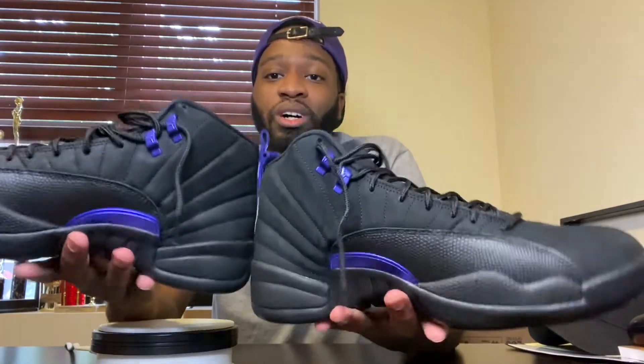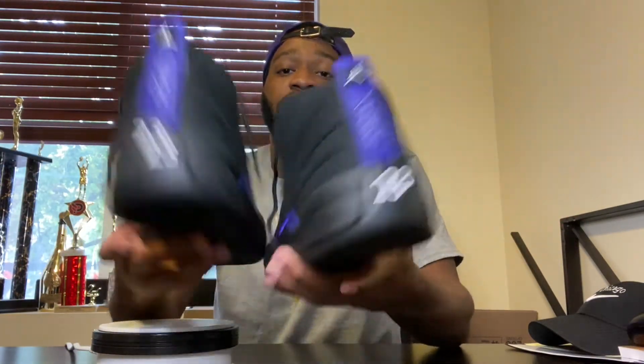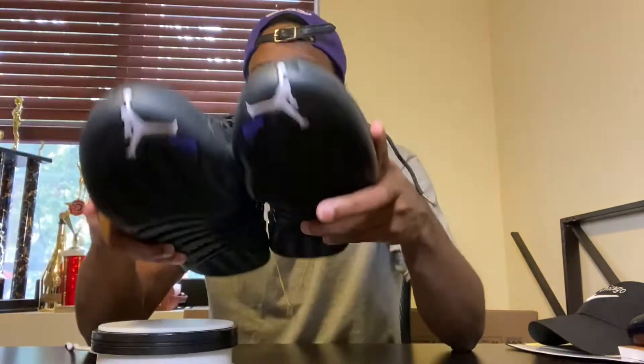Y'all let me know what y'all think about the shoe. I'm gonna do an on-foot review for y'all so y'all can let me know how they look. I appreciate the love and support that y'all been showing me. Continue showing me love because I got more sneaker reviews for y'all. Appreciate it. I'm out. One.